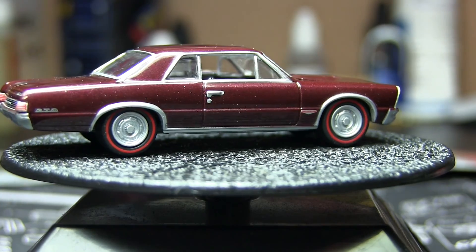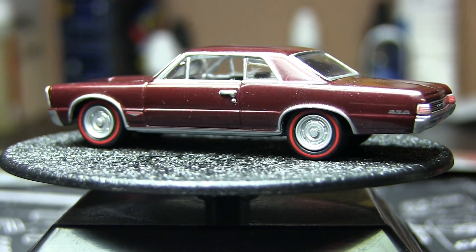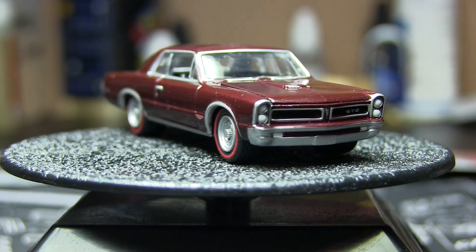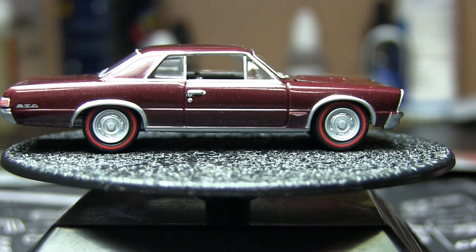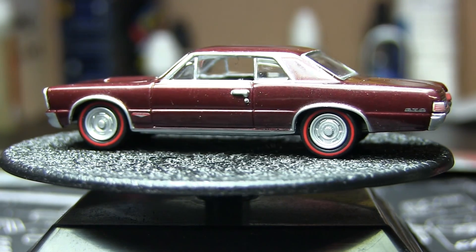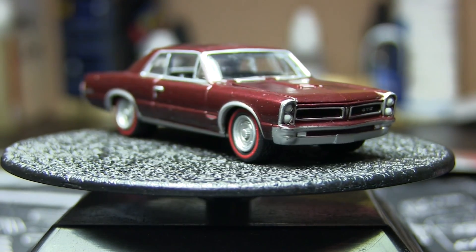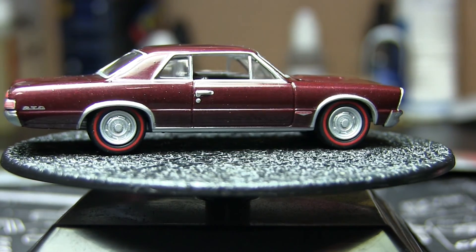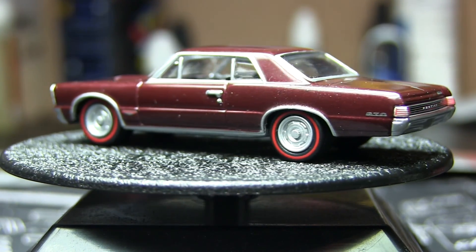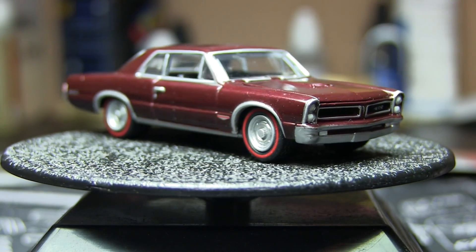The retro entertainment series is really the only series I'm kind of collecting right now, besides M2s or Auto Worlds. I'm not really looking for anything, but if I find something I don't have, I'll pick it up. I almost purchased some Auto Worlds the other day from Walmart, but luckily I had my phone with me and watched my videos — and they were all the same cars I already had, just different colors. I'm not trying to collect every color. Did I say 66? It's actually a 65 — so 65 GTO.